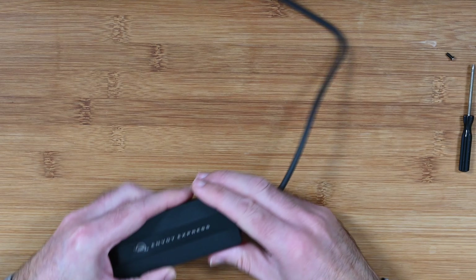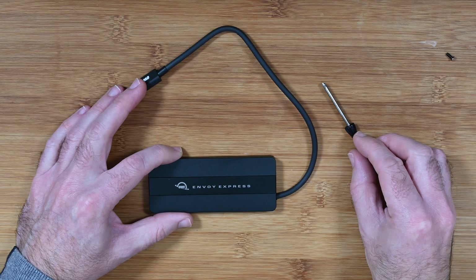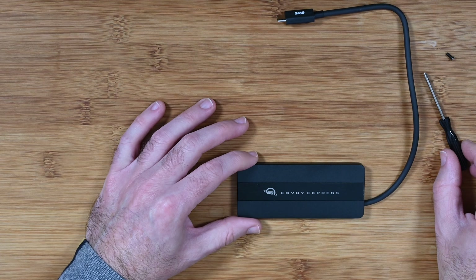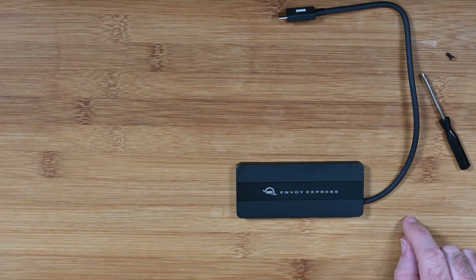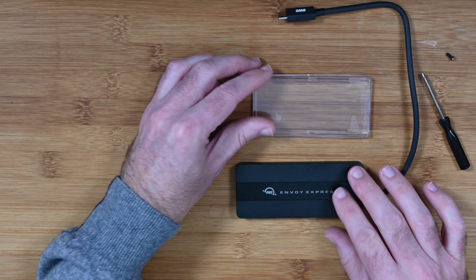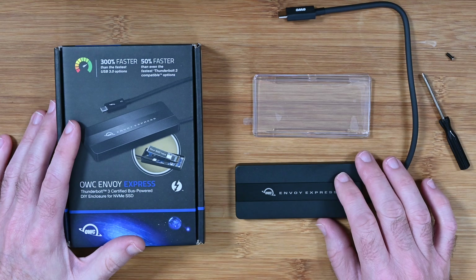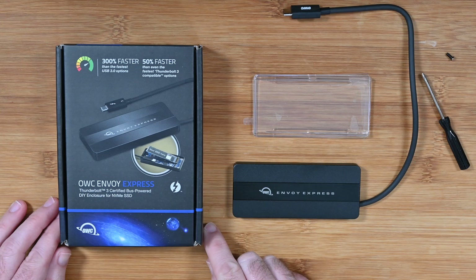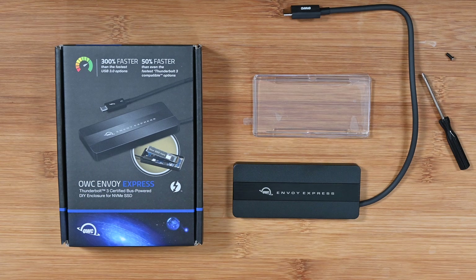In my tests I tested this with a couple of different NVMe drives and it did in fact perform exceptionally well — very high performance, very fast read and write speeds. If you want to build your own drive, this is highly recommended. This is the OWC Envoy Express; it gives super fast transfer speeds. Get yourself a really good quality solid state drive, pop it in, and you're good to go.